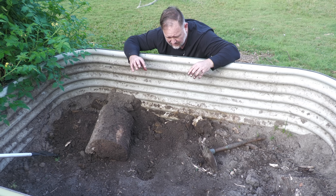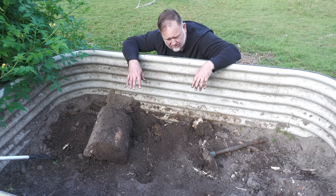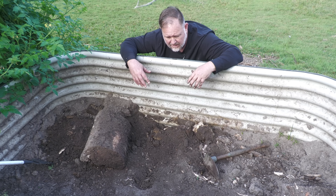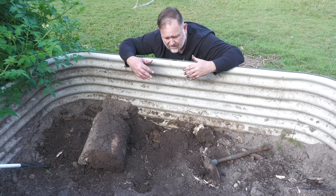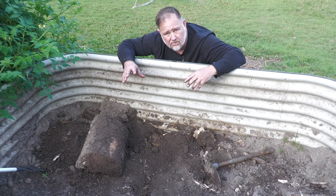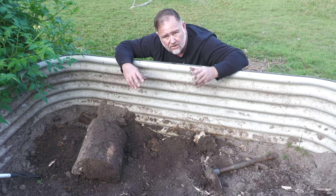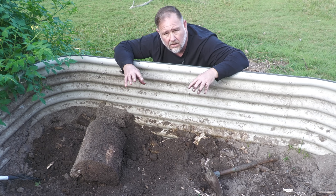Hugel culture, mound culture - it's not just about saving money on fill. It's about a long-term approach to ensuring that you've got a garden bed that is alive with living things, with that symbiotic relationship between the soil and your plants, so that you can work in with nature and grow better.